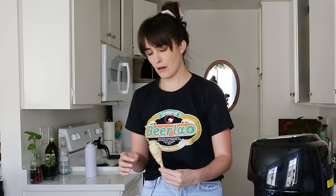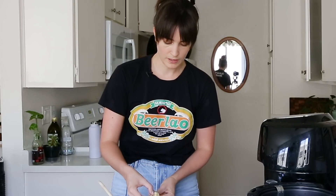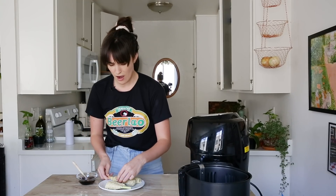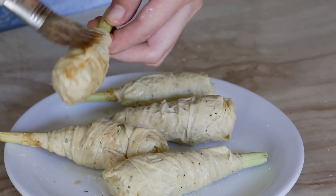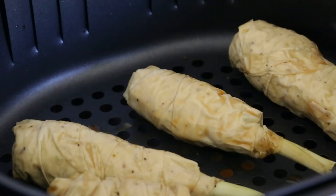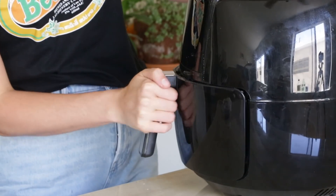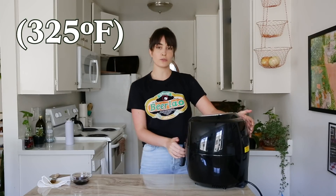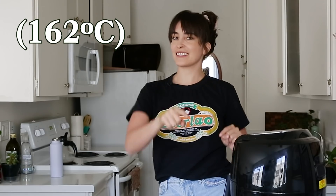Don't you dare come undone. Please — you stupid, stupid drumstick, stay together. Once I've got my drumsticks covered in the sauce, I'm going to go ahead and place them in the basket of my air fryer. We're going to cook these at 325 degrees Fahrenheit, that's 160 degrees Celsius.